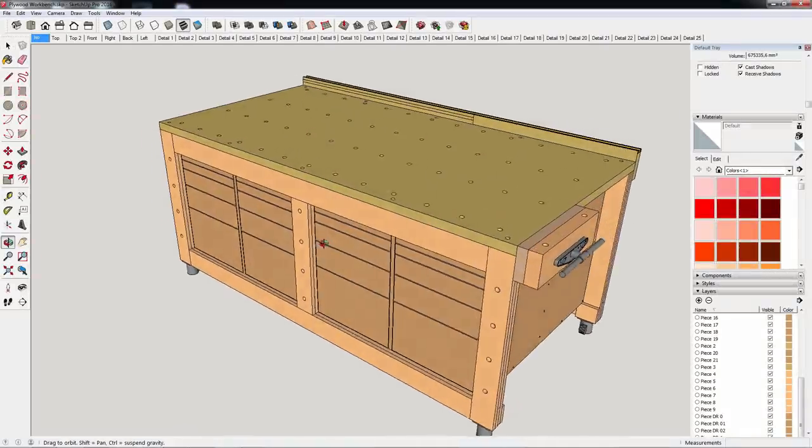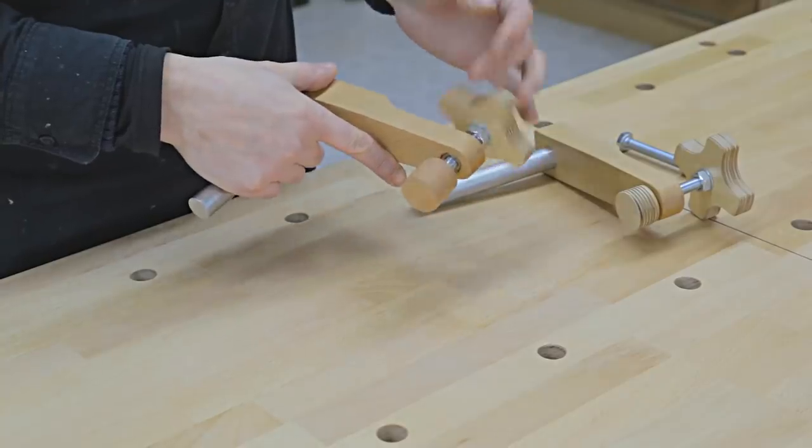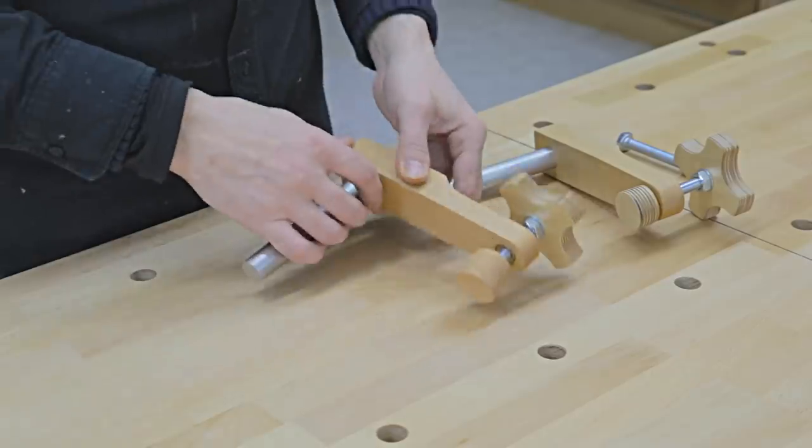This is the third video in the new Workbench series, where I will show you how I built all the accessories that will make it more comfortable to work on it, while at the same time making it more versatile.